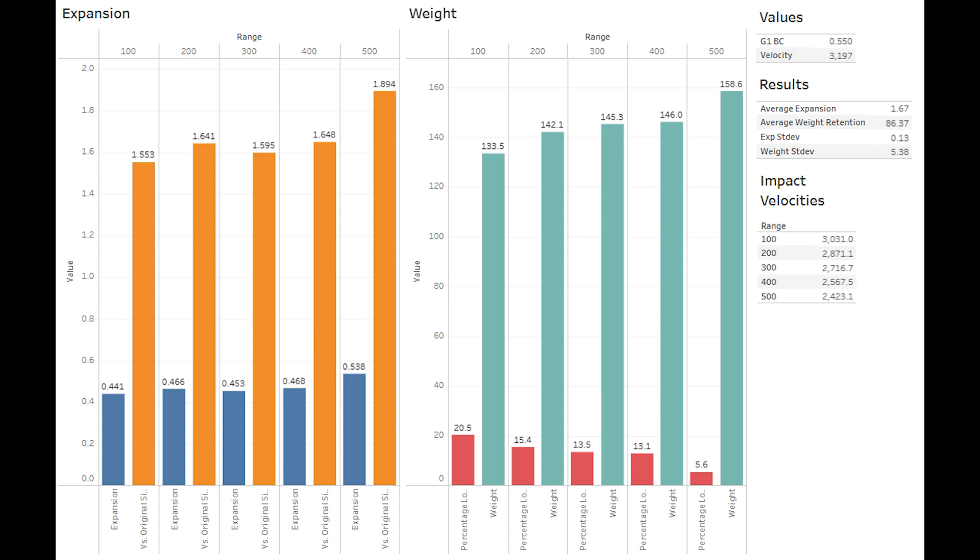The reason Barnes uses a softer alloy in this bullet is sort of in the name — it's the long-range expanding bullet, so it's designed to properly initiate expansion at longer ranges and lower velocities. Barnes lists the minimum expansion velocity of the LRX as 1,600 feet per second, while in contrast, options like the TTSX are usually around 1,800. Personally, I don't like to go below 2,000 feet per second of impact speed with the TTSX, but I believe the LRX would likely work down around their listed speed of 1,600. As we saw in this test, the bullet didn't start retaining pedals until it dipped to nearly 2,400 feet per second.